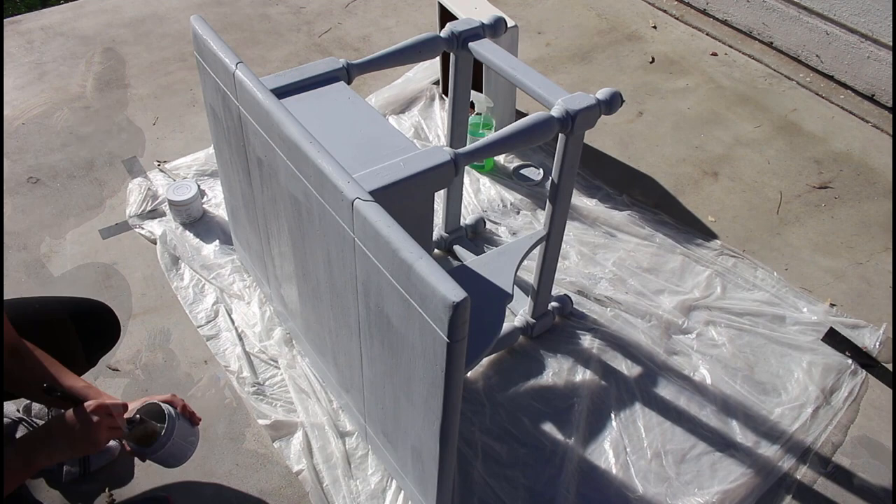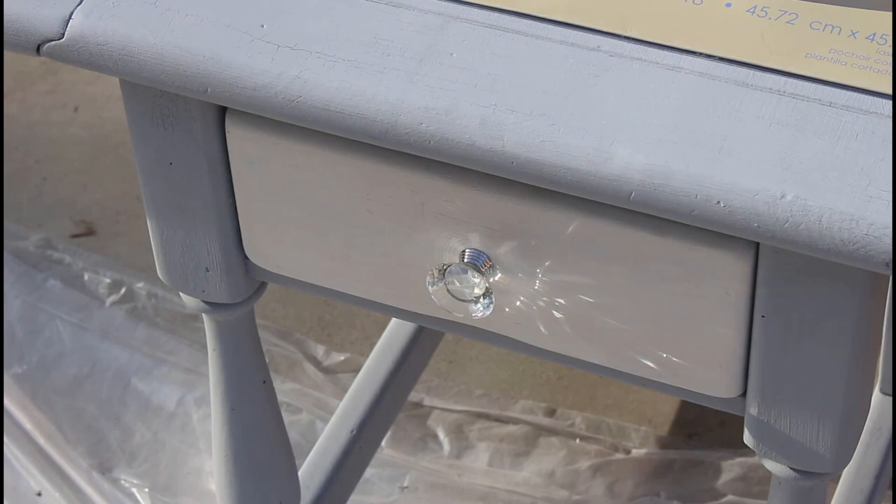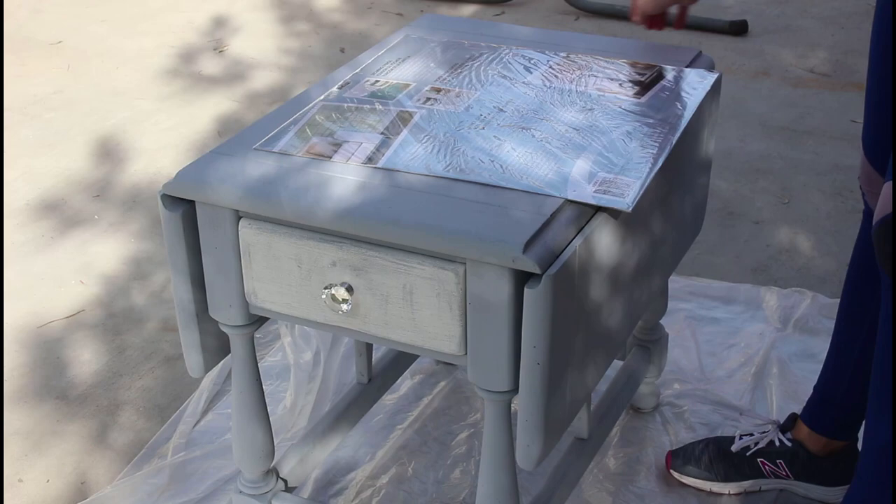Then I made sure to use a new knob pull for this table so it had a little more of a glam look, and I painted the drawer with the same DecoArt Americana Decor chalk paint in the color Everlasting. The stencil medallion that you see is called a Fleur Medallion Stencil from DecoArt.